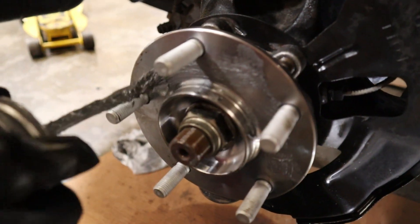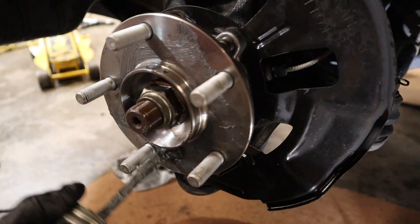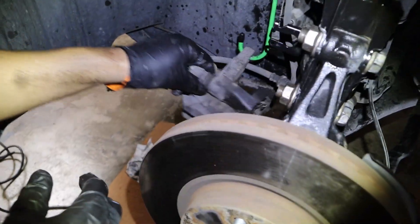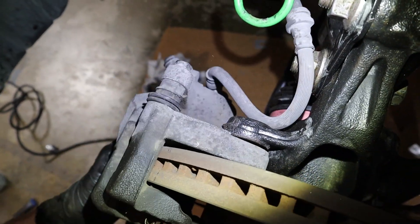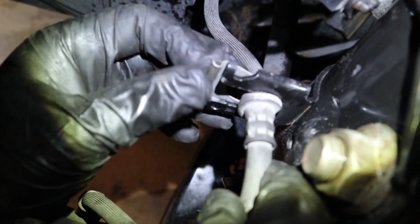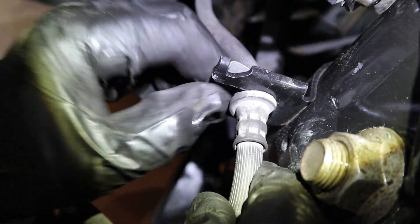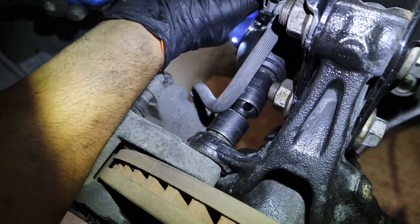Now we're going to go ahead and put the rotor on. We like to put anti-seize on the hub just so it doesn't rust on there. Then grab the caliper — you've got to get the line through like that, and then this clip you've got to push through; it's got a little notch. Go ahead and hit it with a dead blow, then go ahead and tighten your caliper bolts.